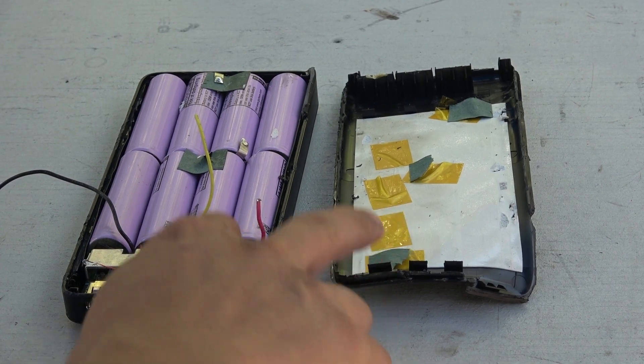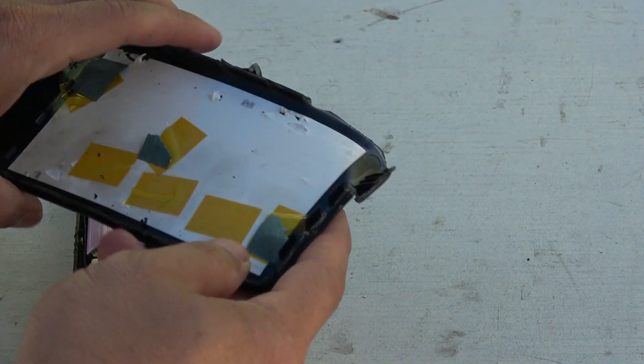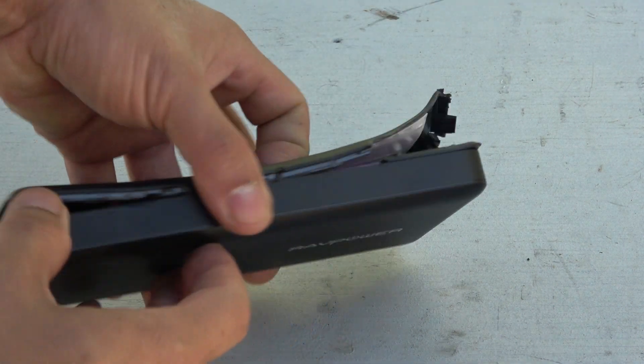So after I pry the cover out, this is what it looks like. The cover is usually bent and the plastic is cracked and broken beyond repair. If I just want to repair my power bank, I need to put the cover back when I'm done — but in this case, it's not possible, or it's going to look extremely ugly.